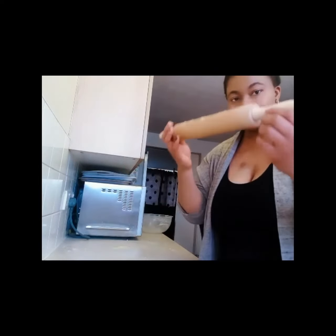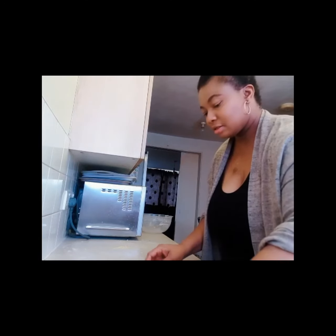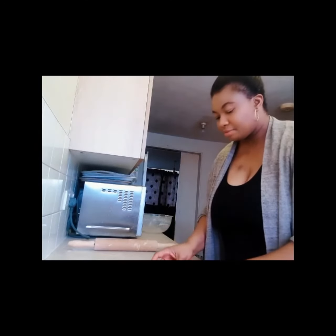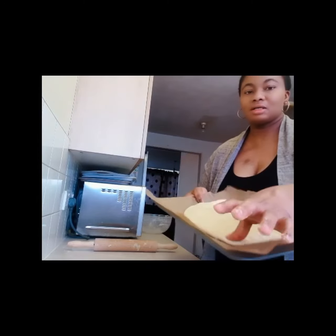I can still use this on the tray to straighten it or flatten it. I like mine to be a bit thick. I'll use my thumb to make some marks on it.